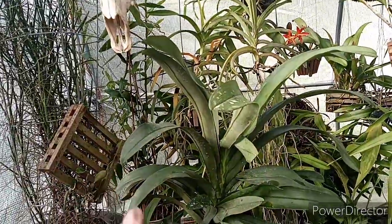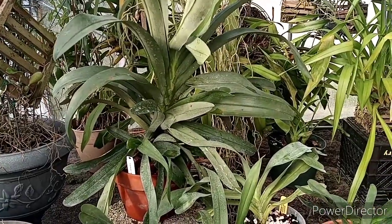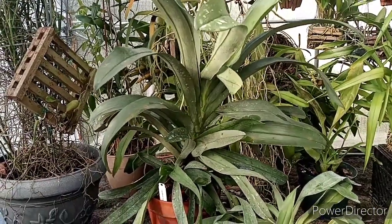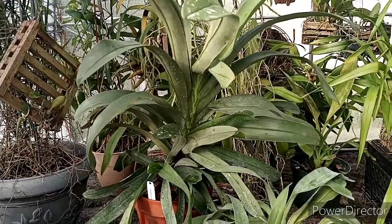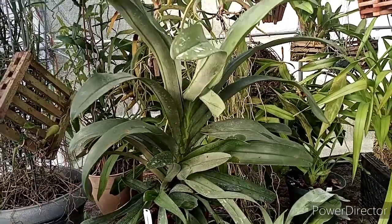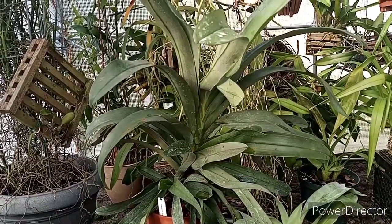Look how big that is — that is the Angraecum Crestwood that I got a while back at Webster flea market. It was only maybe half that size when I got it, and it suffered through a rat attack when we had the rat problem. Anyway, Richard wanted this video, so here you go Richard.